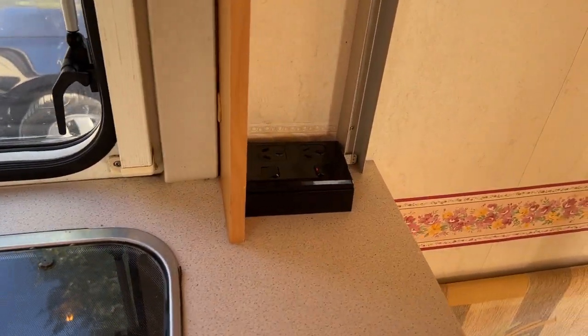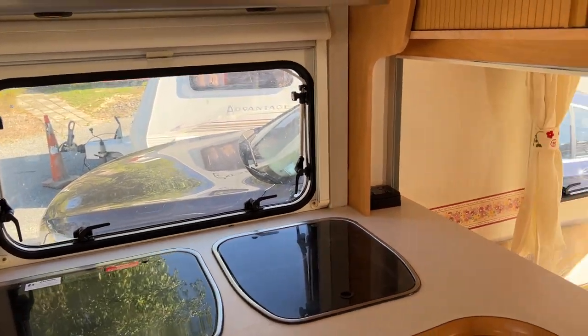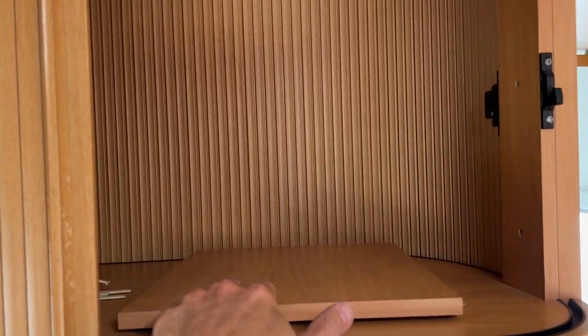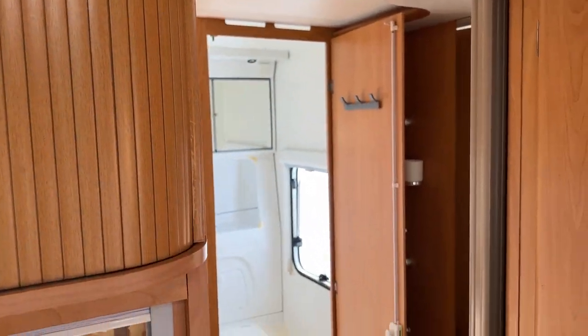The caravan has New Zealand power points fitted throughout. The rear bed is already made up. This cabinet up here has a lazy Susan — if you want to put a television in here, it rotates nicely. Moving around to the bathroom at the rear.